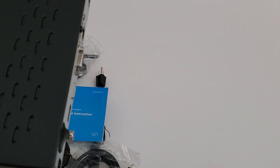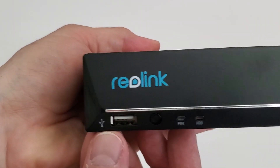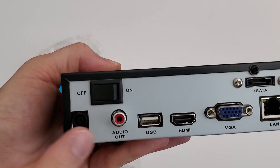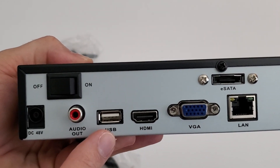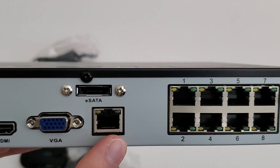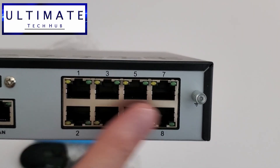The front of the NVR system has left and right, up and down buttons, a menu button, a select button, and a USB port. There's also plenty of ventilation for the box. On the back you have the power button, the DC connection, audio out, USB, a couple of monitor plug-ins, a data plug-in, a SATA connection for an external hard drive, and eight ports for cameras.